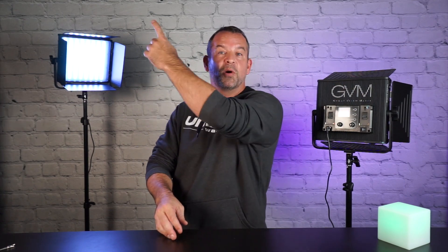That is GVM's 50RS RGB LED two-pack light kit with the beautiful bag and the light stands for under $400. There'll be links in the description — those are affiliate links, it does help the channel out, and it doesn't cost you any more money. Safe to purchase off of Amazon. If you want to see more, check out one of these videos, and if you really want to support the channel, make sure you subscribe and click the notification bell. It really does help us out here at Unboxed Warehouse, and we will see you on the next one.